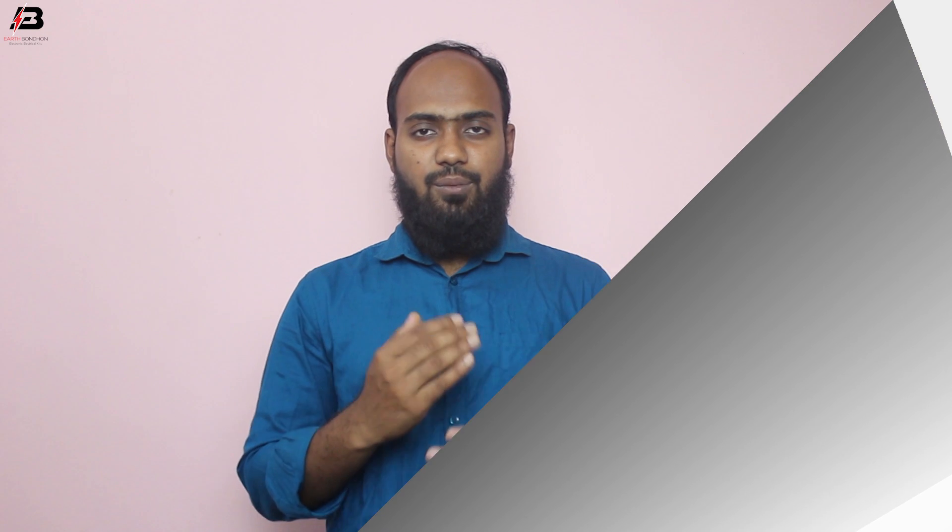Now this circuit is ready for use. So viewers, that's my video. If you like my video, please like and share my video with your friends and on all your social media. Thanks for watching and thanks for being with me. Thank you so much.